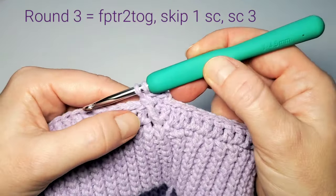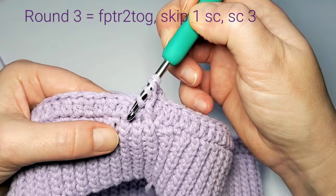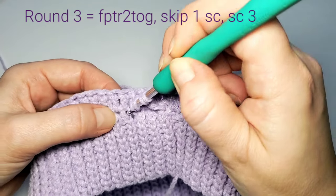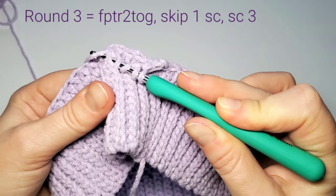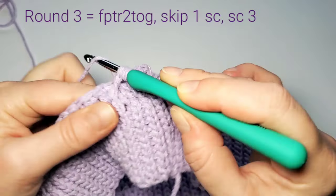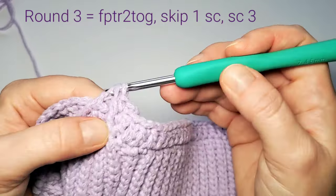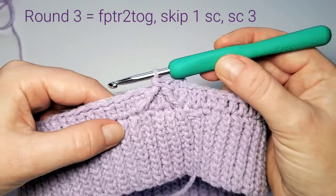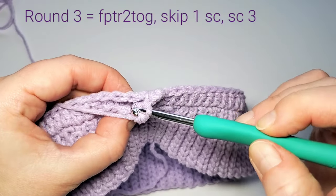Four loops on hook — yarn over, pull through first two loops; yarn over, pull through next two loops. Keep the last two loops on hook. Yarn over twice again. Skip three single crochets on the first round, then insert hook on the right side of the next stitch front to back, come back up on the left side. Yarn over, pull through; yarn over, pull through first two loops; yarn over, pull through next two loops. Now three loops remain — yarn over, pull through all of them. This is the first triangle.